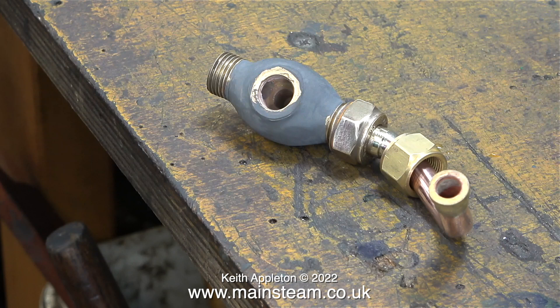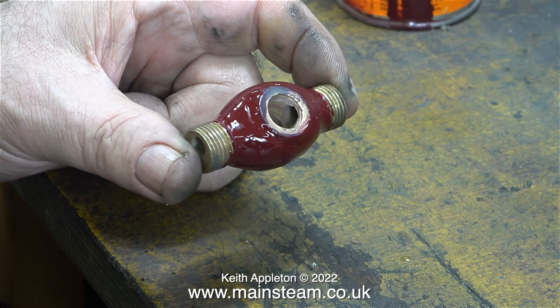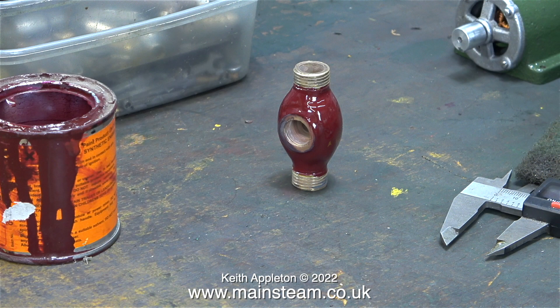This next sequence is nothing to do with the steam plant that I'm building — it's a part from my traction engine. This video is a bit out of sequence because I painted this with etching primer yesterday, and today I've just finished painting it using LMS Crimson Lake Red. This is quite an old tin of Phoenix Precision Paints LMS Crimson Lake Red and the paint's a bit thick, but it goes on beautifully.